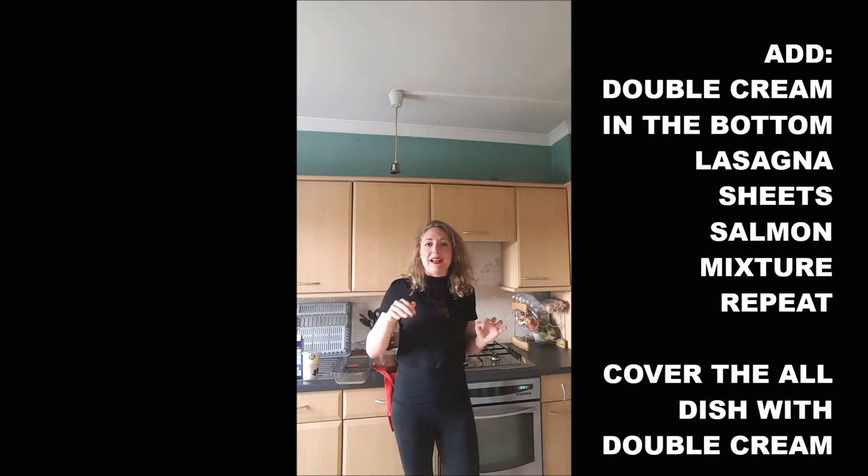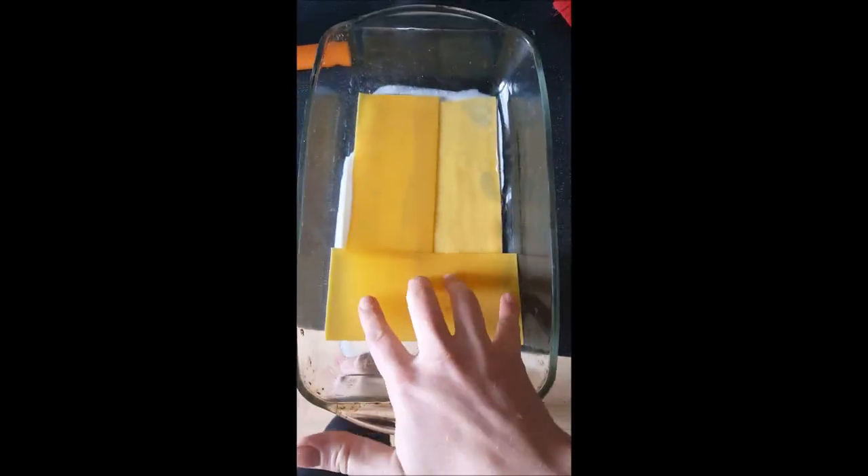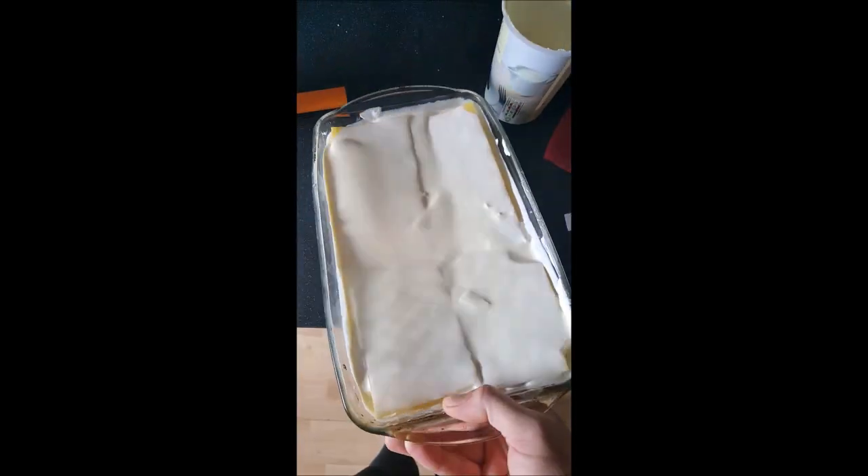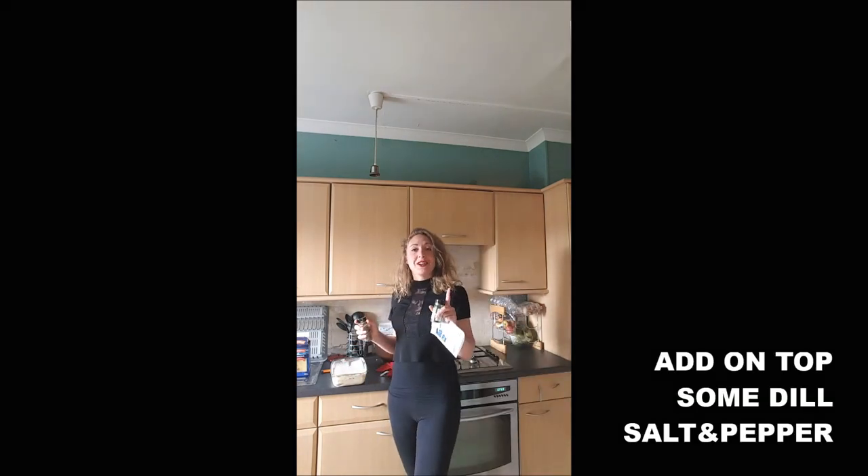Cover with another layer of lasagna sheets, and keep repeating. Once you're done, cover the whole lasagna with the remaining double cream — note that I ended up using around 400 milliliters rather than 100, so plan for that. Finish with some dill, salt, and pepper on top.